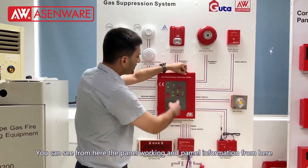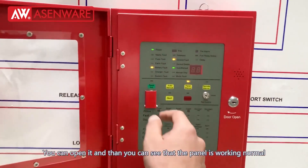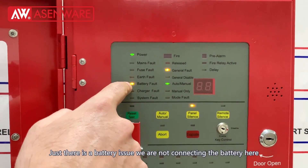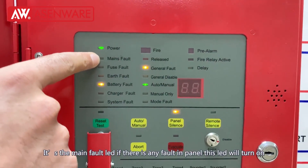I will show you first about the panel and then I will show you the function. In the first phase we can see the panel working normally. You can open it and see that the panel is working normally — just there is a battery issue, we are not connecting the battery here.